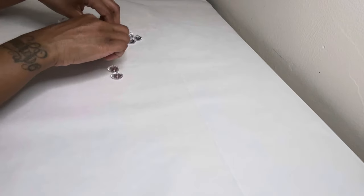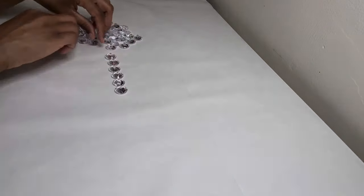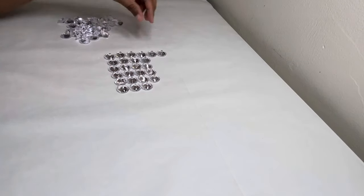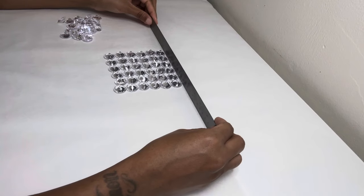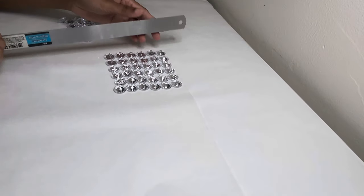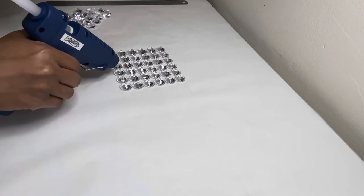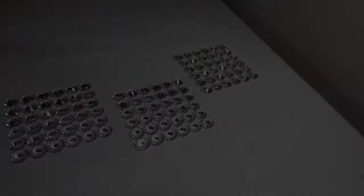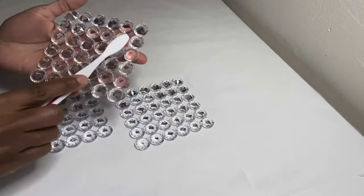For project number two, I'm basically creating a square with these gems. I did 6x6 and I'm using my ruler to make sure everything is as straight as possible. I'm adding just a small dab of glue so all the gems can be combined into one big piece. And now I'm just removing all the glue strings with a toothbrush.